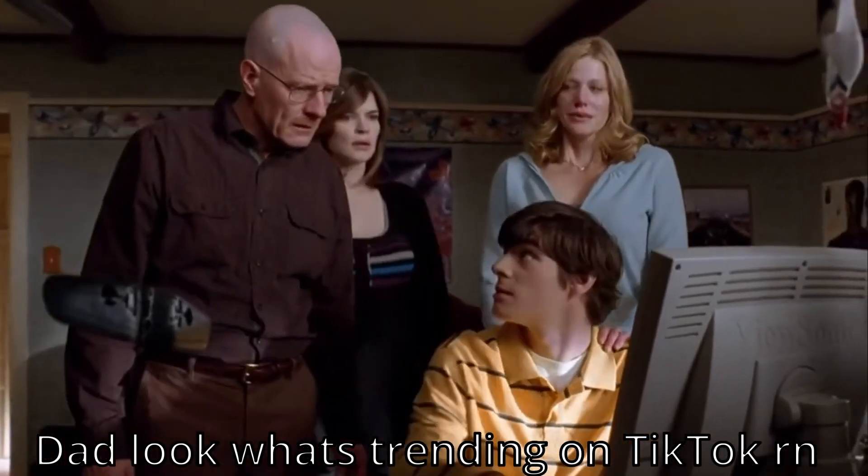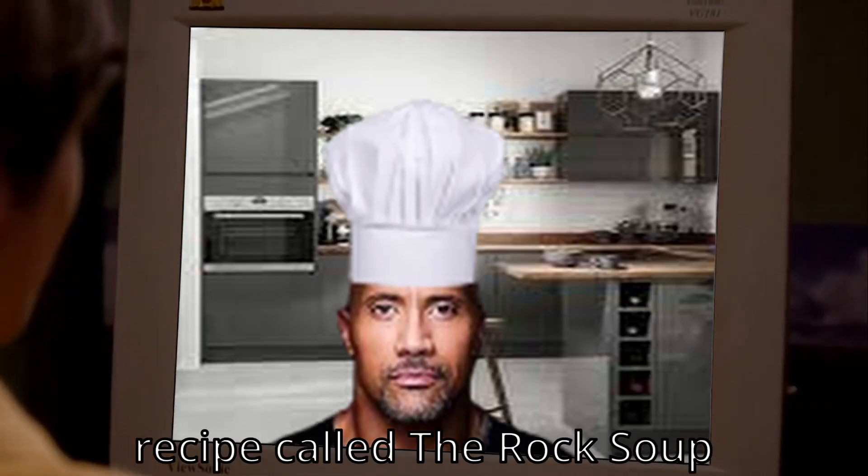Dad, look what's trending on TikTok right now. Hello, guys. I just found a cooking recipe called the rock soup.